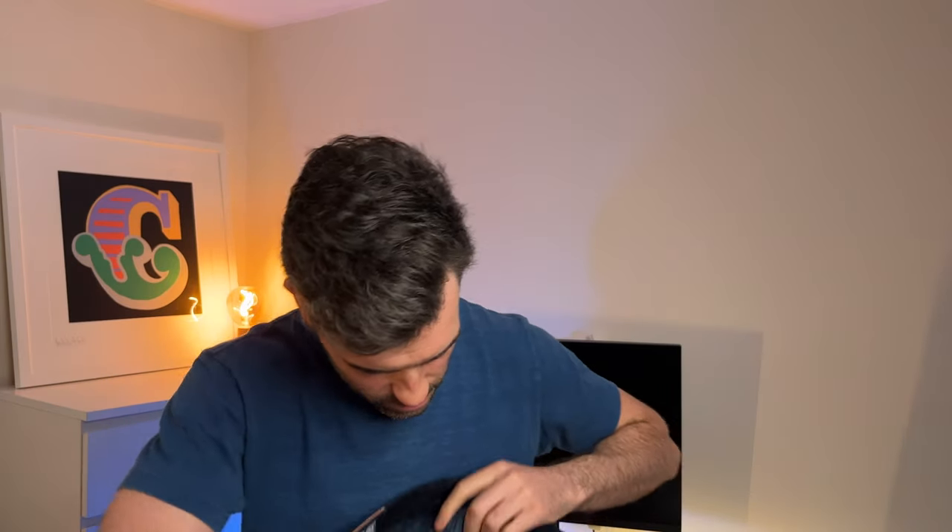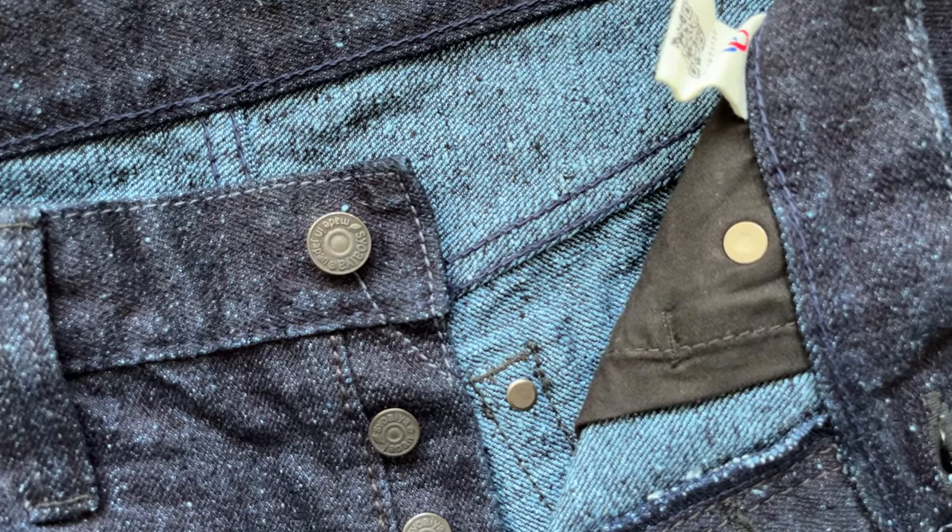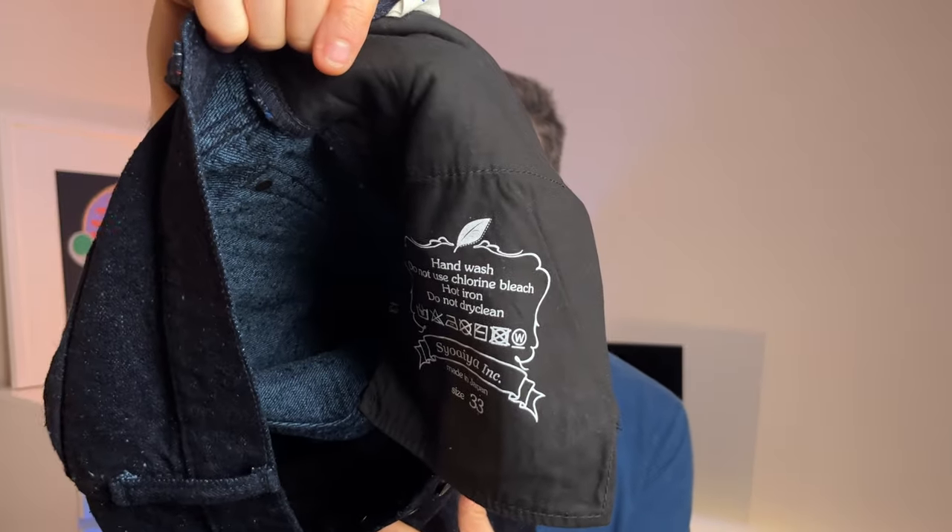Where you can really see what the fabric looks like is inside — it just lights up all blue. The pocket bags are typical Pure Blue Japan black, just the standard ones. You've got your Akiyama Denim label there as well, where it says 'doing it for the fades,' which they always have on all their pairs.